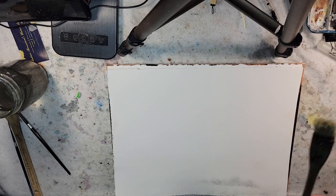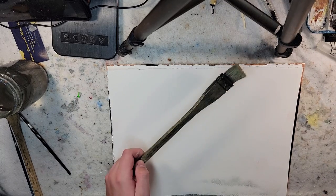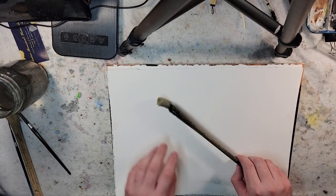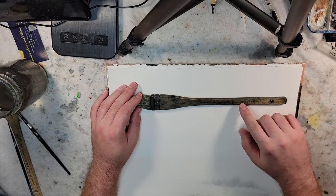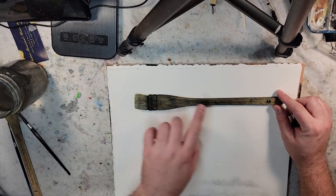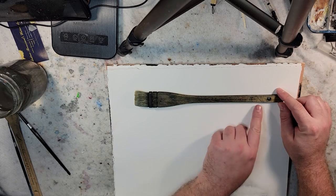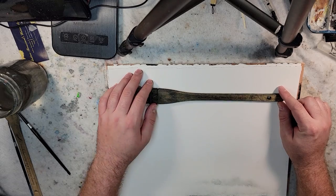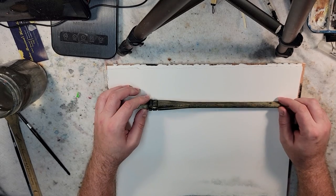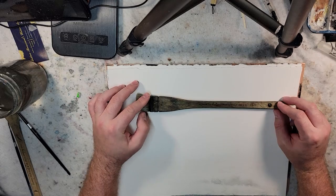This is the Hake Brush I use — a medium Ron Ranson Hake Brush. I got it from Cheap Joe Art Stuff. I think Cheap Joe's Art Supply brands it with that name. ProArt makes the brush itself, I believe, but it doesn't say that anywhere on here.